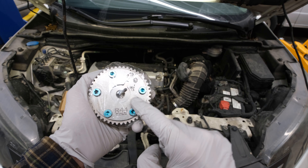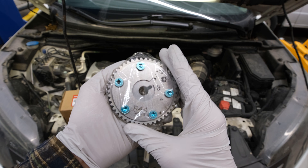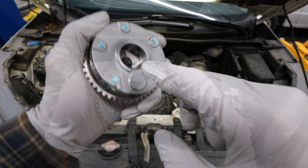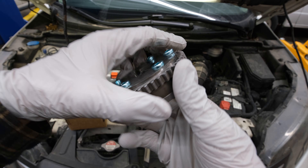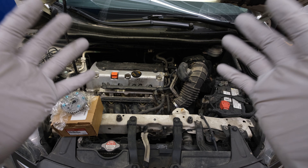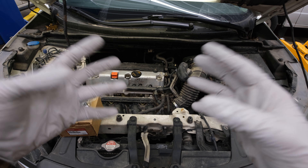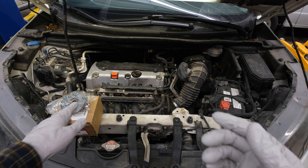This is the variable valve timing actuator. This component allows the camshaft to adjust timing using solenoids and oil pressure. You can see in the back of this cam gear there are oil passages that allow it to actuate and adjust. This is a common failure on Hondas, but it's also common on a lot of other vehicles with things known as phasers or any actuating gears just like this one.